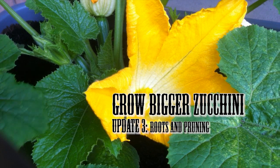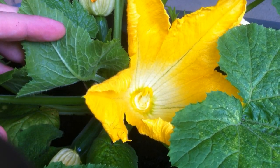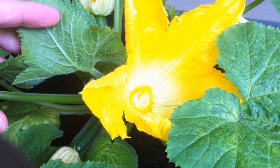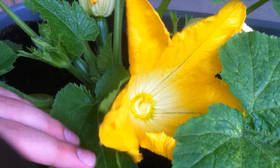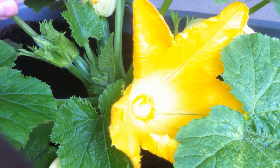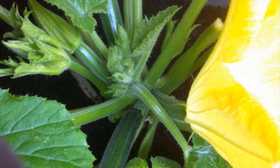Welcome to the balcony. Today we're going to be looking at zucchini plants, and I'm going to be showing this video for a few reasons. The first is that we have a lot of zucchinis showing up, and second we have a lot more roots. I'll be showing you the roots in a bit, but first we're going to take a closer look at the zucchinis.